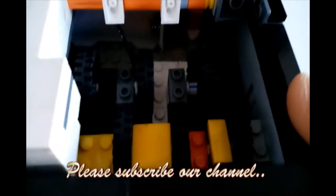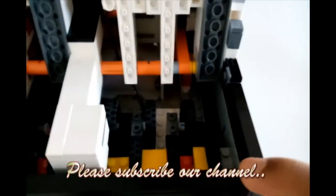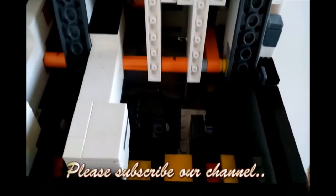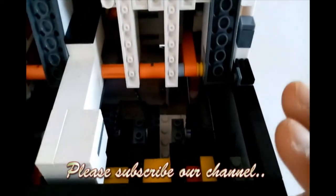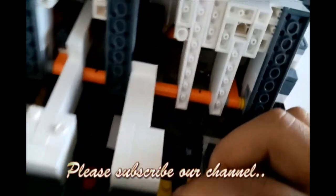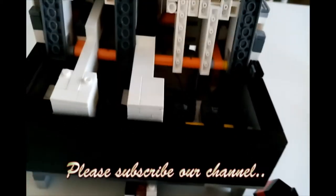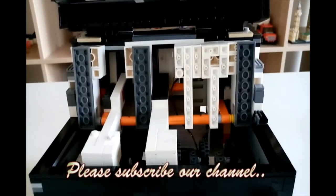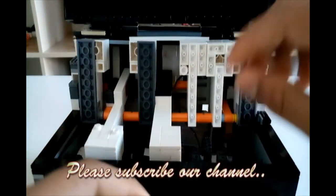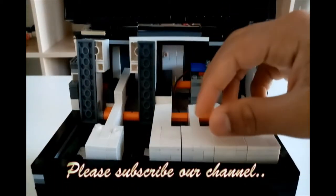If this video reaches around 200 views — 200 views minimum — I'll be putting instructions on this. In digital designer, or I might just take it apart and show you how to make it manually, not by the digital designer.